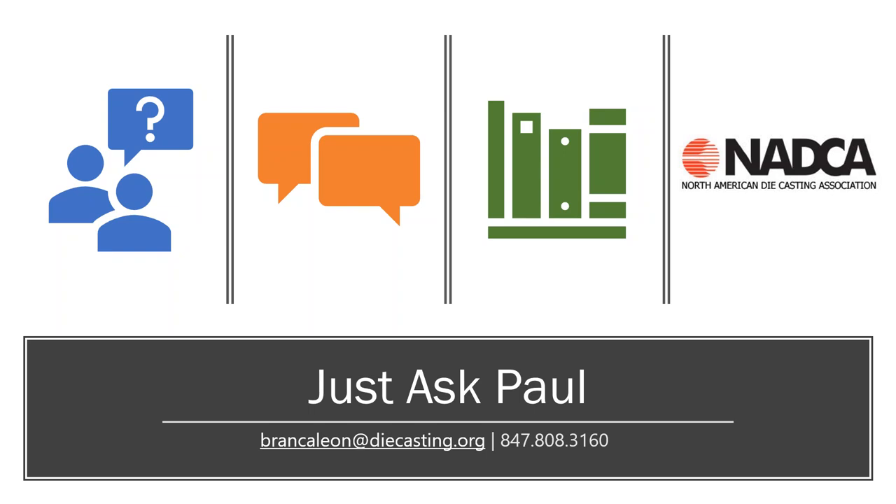Thank you, Paul. We're going to open it up for questions. There are a few ways to ask: within your control panel there's a text box — click it, type your question, and hit send. If you're calling on a phone or have a mic, click the hand icon and we'll unmute you so you can ask out loud. Please also feel free to email us — Paul's email address is on the screen. If you think of a question for this Just Ask Paul segment, click the link in the webinar email to submit questions or send them directly to Paul. We'll hang out for a few minutes to see if any questions come through.